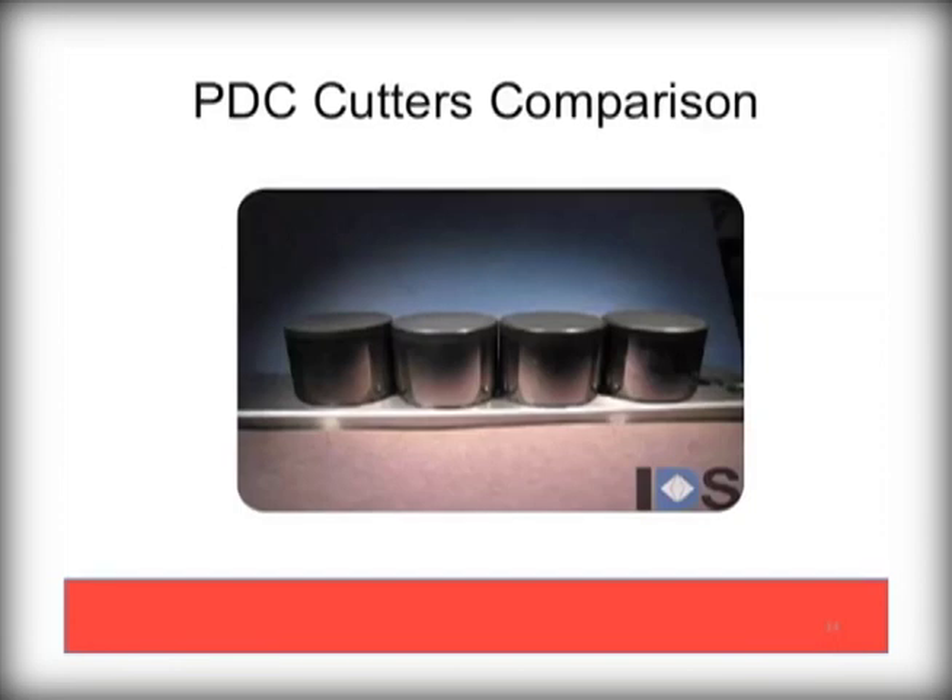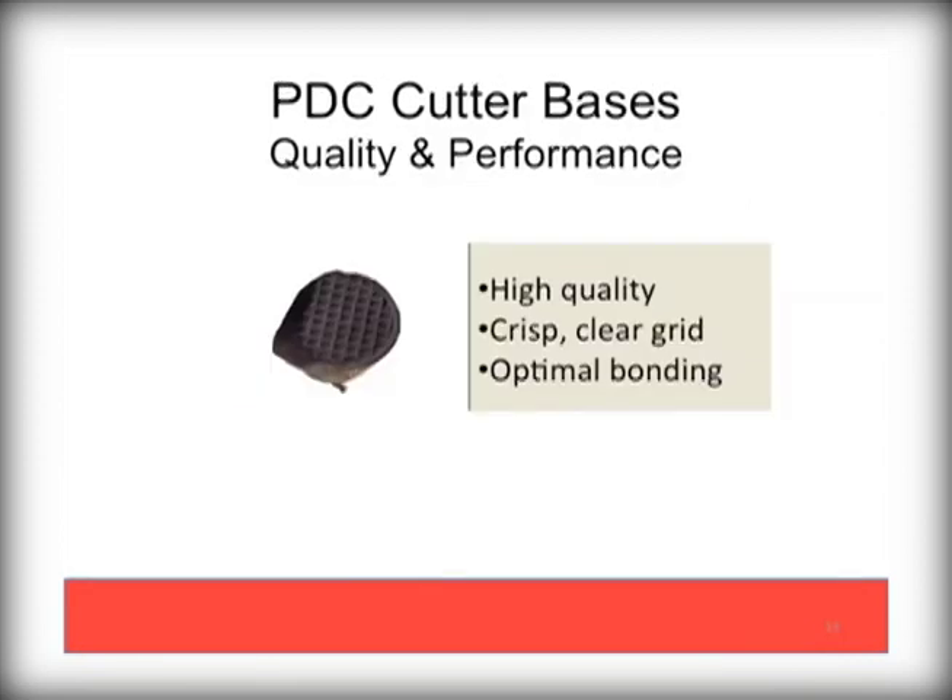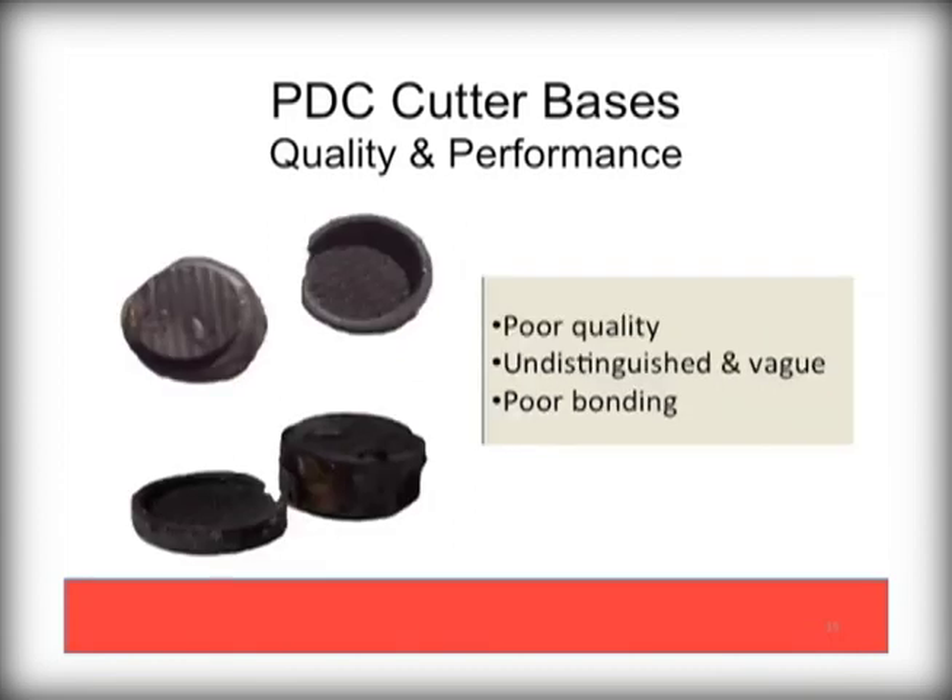Here is a side-by-side comparison of these four chamfer options. Differences are subtle to the eye, but very important to the performance of the bit. The carbide base is critical to the performance of the cutter. Always ask your bit supplier or salesman about the supplier and quality of the cutter components. High quality cutters are bonded to ideal bases with precision grids, as seen here. However, poor quality bases will make for an overall poor quality cutter assembly.